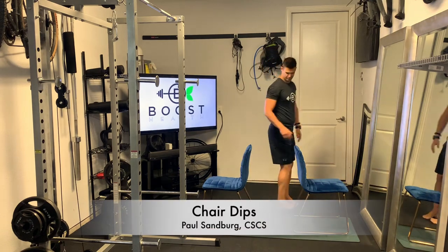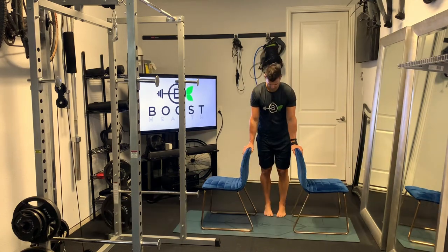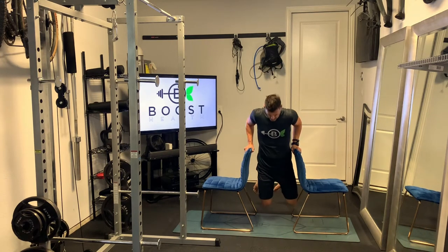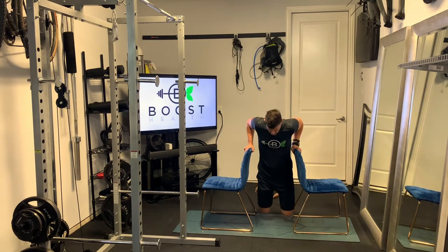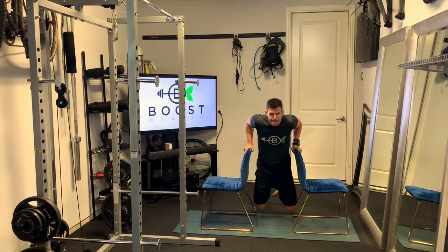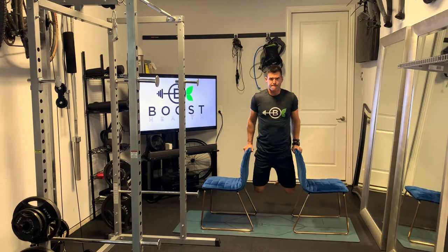These are chair dips — a great way to do the normal dip exercise without having to have access to gym equipment. You do need to stabilize yourself on the chairs, but other than that it's just like a regular dip: head up and chest out.